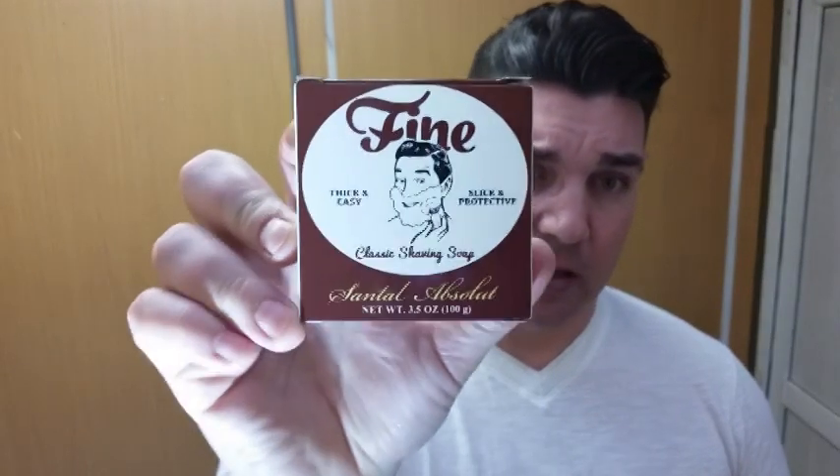Fine is out of Pennsylvania. I believe their soaps are actually made in the Netherlands and it's modeled after the same formula that Tabac uses. However, they have a variety of scents — anything from American Blend, which is modeled after Riva Gauche from Yves Saint Laurent, to Fine Platinum which is Creed Aventus, and Lavender Pour Homme which is Czech & Speake Oxford and Cambridge, as well as this Santal Absolute which is modeled after the old Art of Shaving sandalwood.